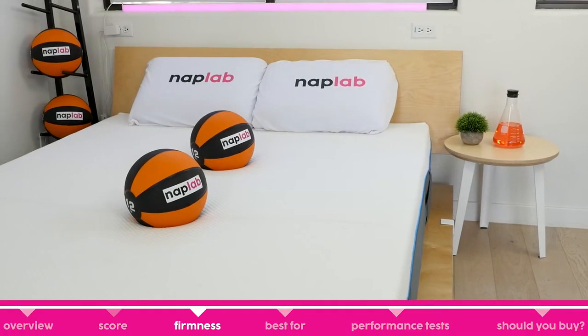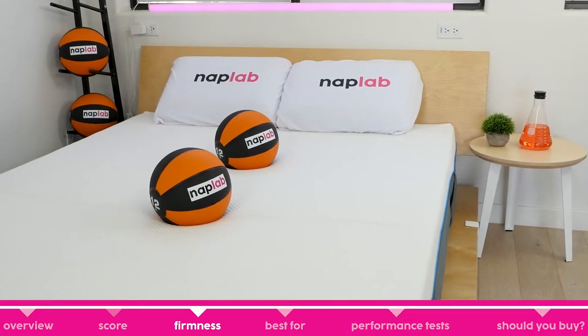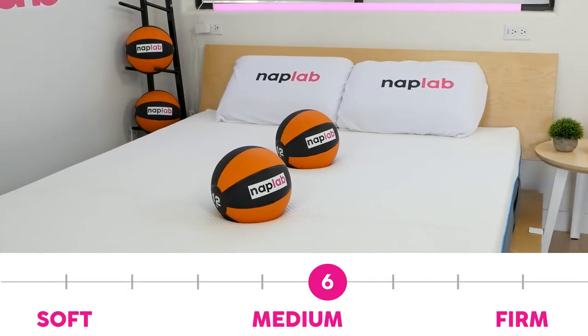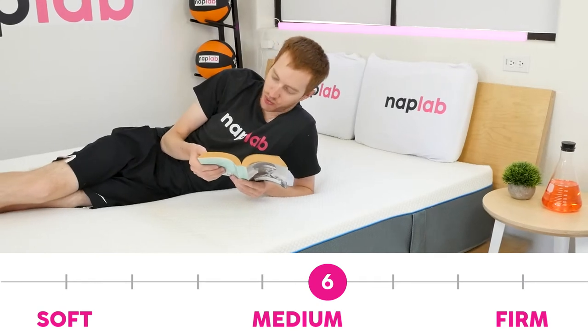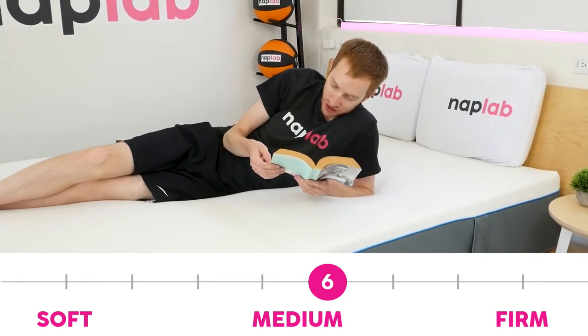The Simba Hybrid 2500 has a medium firm feel with a firmness of 6 out of 10 on the firmness scale, where 10 is the most firm. This is a mid-range firmness and is a mattress that should be acceptable for a wide range of sleepers' needs.